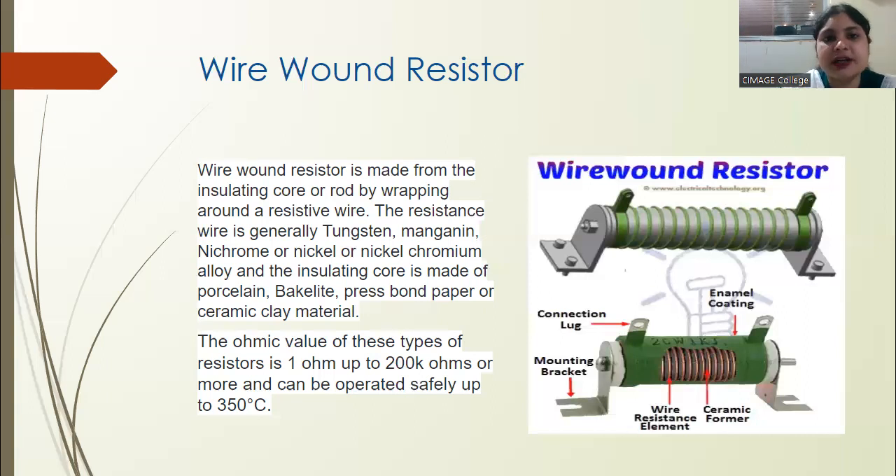This wire can be used when there is a possibility of high temperature — meaning when there is high resistance in the circuit, high thermal energy is generated. Normal metals would melt under such heat, so tungsten wire is used because it can withstand high heat. Whenever there is more resistance or more heat generation, we use tungsten wire in wire wound resistors.